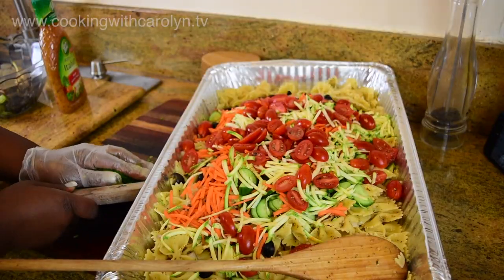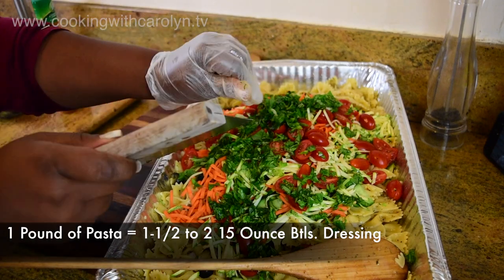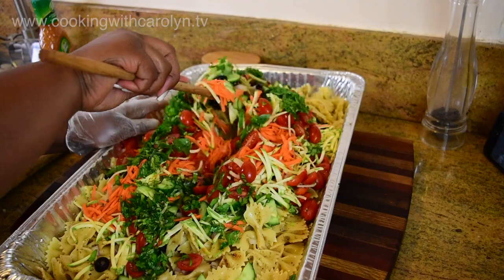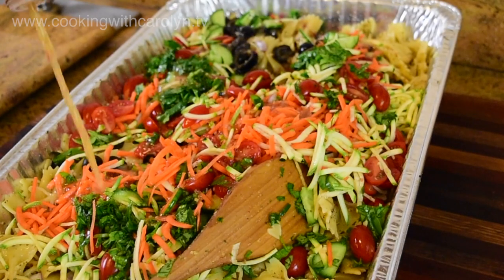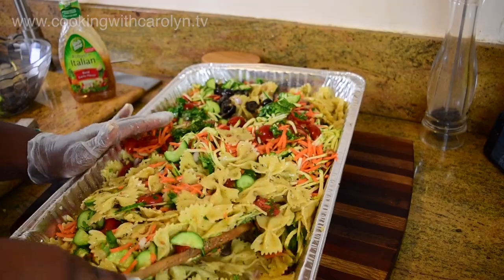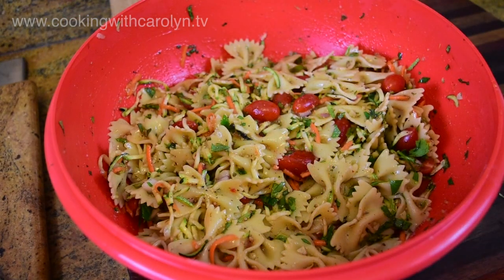Here's the baseline for this pasta salad: for every pound of pasta you need at least one and a half to two 15-ounce bottles of the Robusto Italian dressing — that should do you good even after you add all your vegetables. The last thing I added was some fresh flat-leaf parsley and a couple of bunches of fresh basil, then just stir that all up.